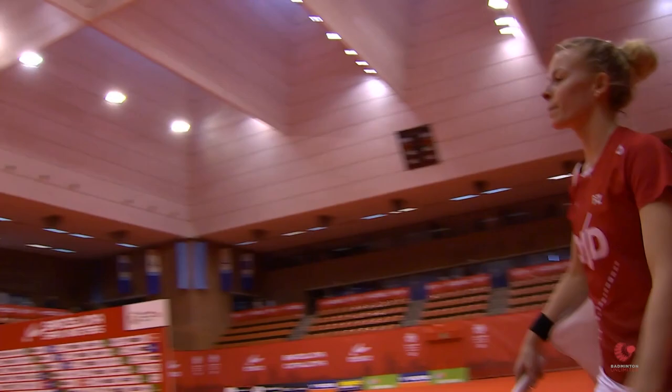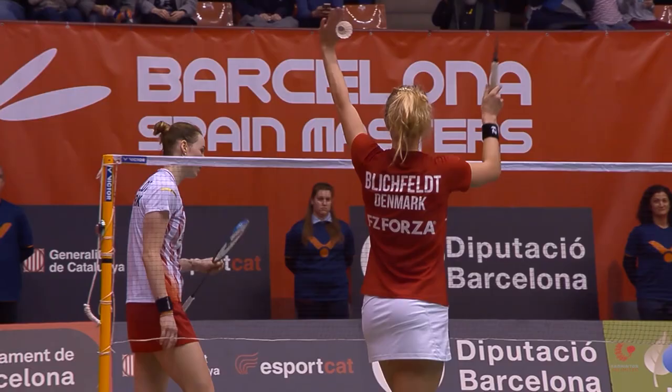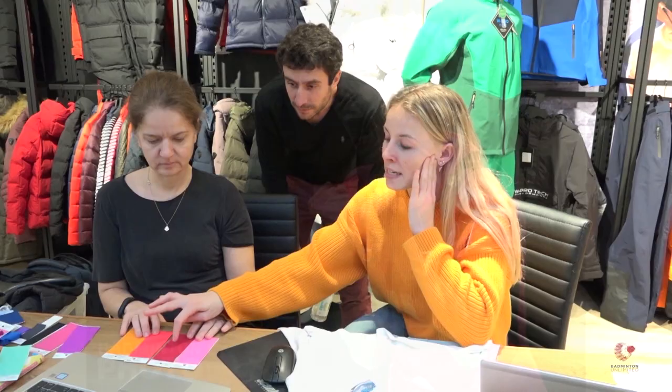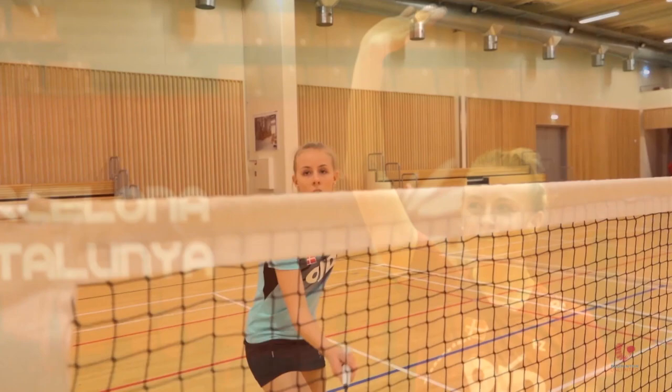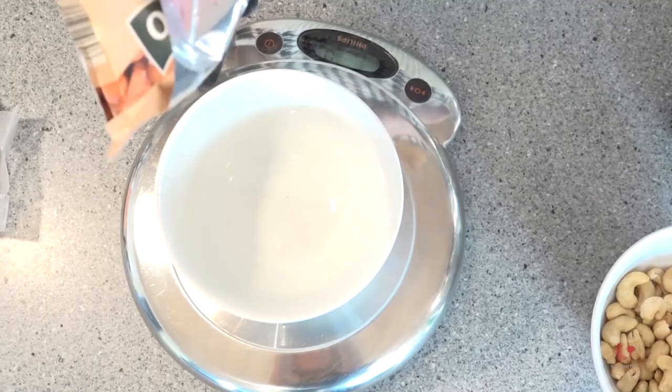On court, Denmark's number one women's singles player Mia Blechfeldt is single-minded in her efforts. Off it, the 23-year-old has various interests ranging from knitting to baking, but the reigning European champion brings the same level of focus to all her tasks. Here's Mia sharing with Badminton Unlimited a fantastic recipe of healthy and tasty date bars, her go-to snack.